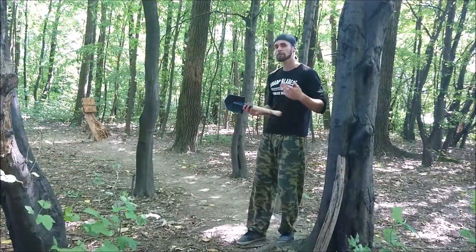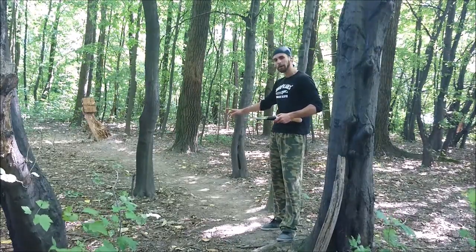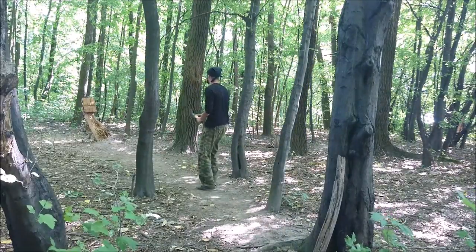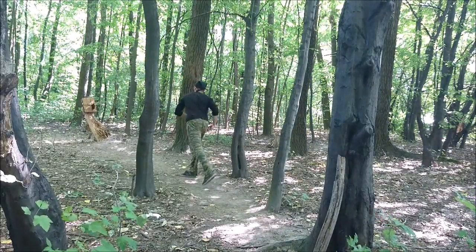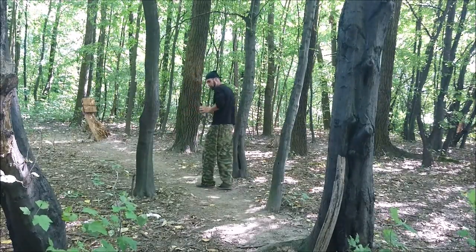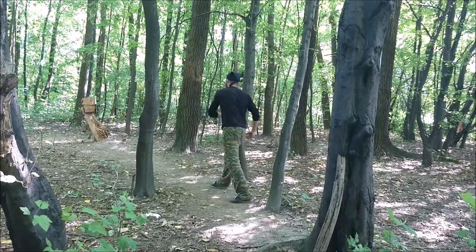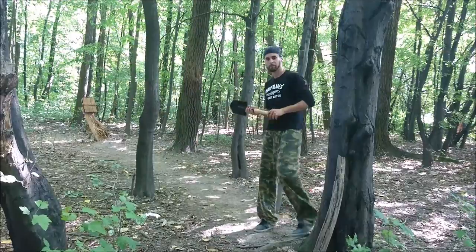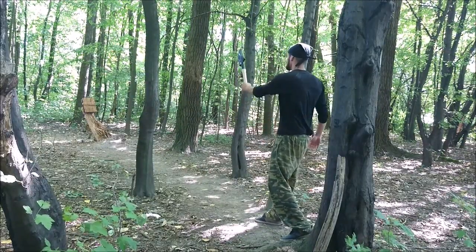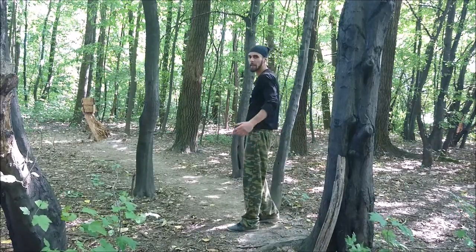With this shovel you can throw, of course, any distance with the spin technique. Now I will show you one spin, one-and-a-half, and two spins — same grip. For one-and-a-half, just move a little bit farther. Two spins — same motion like Tomahawk. There we go.